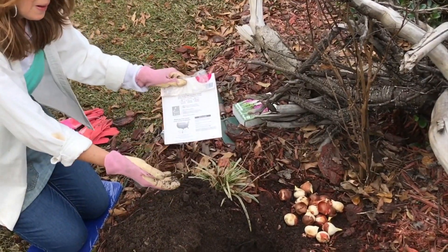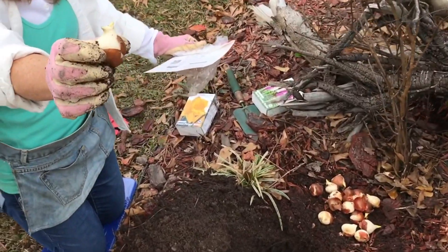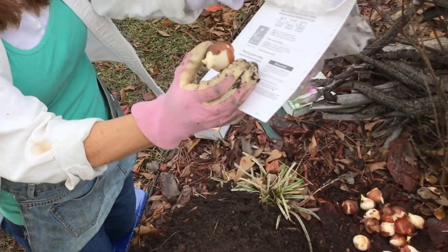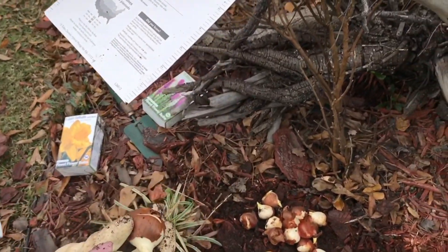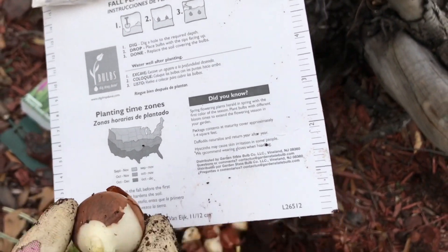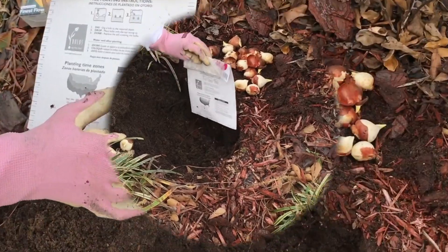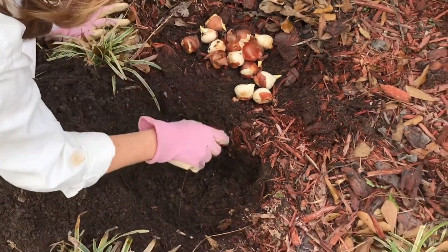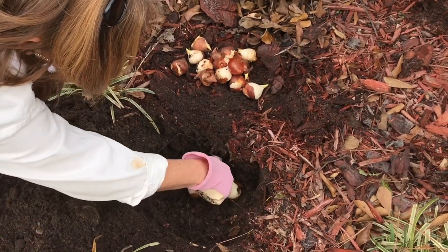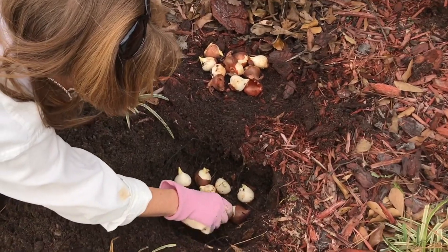I showed you how I wanted to set the bulbs with the root down and the growth at the top pointing up. This is pretty basic. As these get grown, you'll see the root. On your package, you get this great little ruler, and for these they need to be planted five inches deep. I'm measuring right in at five inches. I'm going to set these in here — put a big clump in because you want a burst of color. Tulips are gangly anyhow, so unless you have them combined with pansies or other flowers, you want just a big bunch of colors showing.